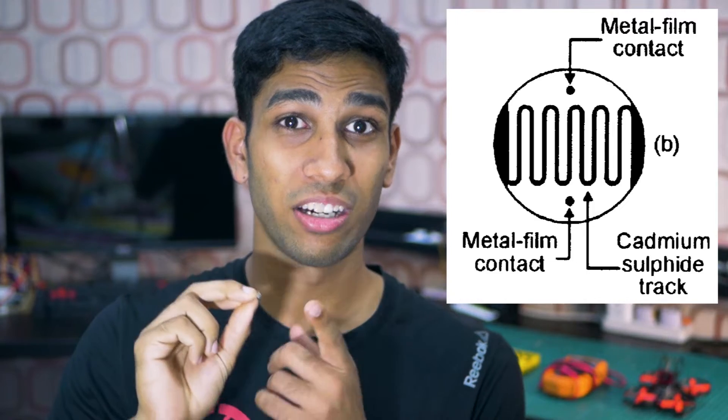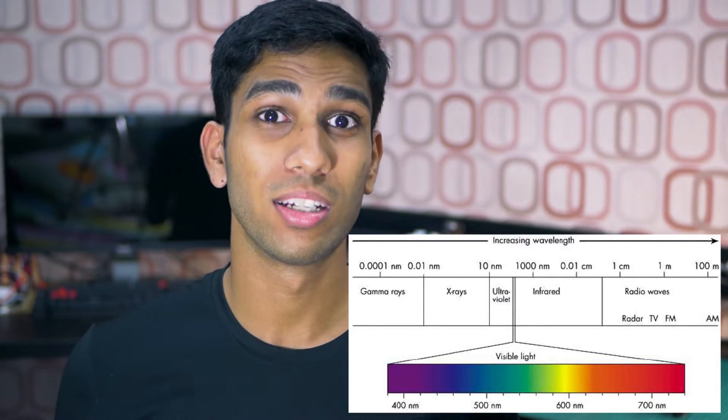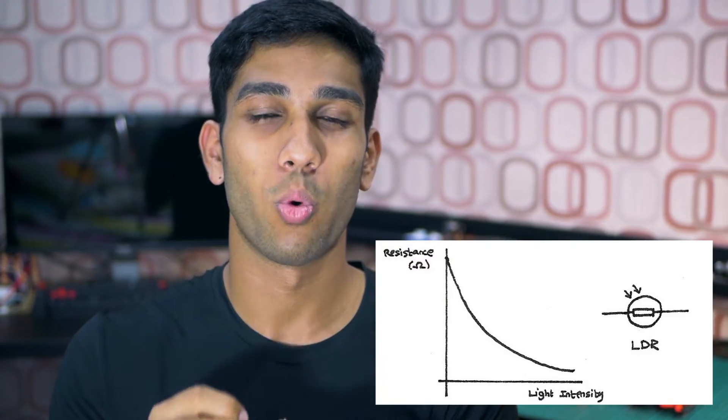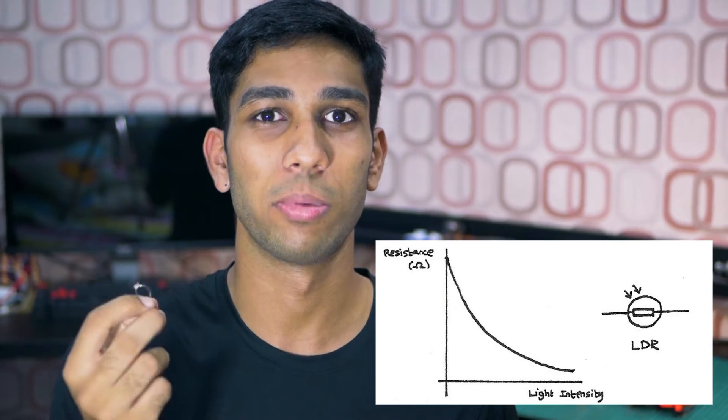Light-dependent resistors are basically semiconductors. Impurities are added to the semiconductors to make it more efficient at conducting electricity when light hits it. Just like us humans can only see certain wavelengths of light, light-dependent resistors are sensitive to only certain wavelengths. If those wavelengths hit the resistor, it becomes a lot more conductive with just a little bit of light energy.